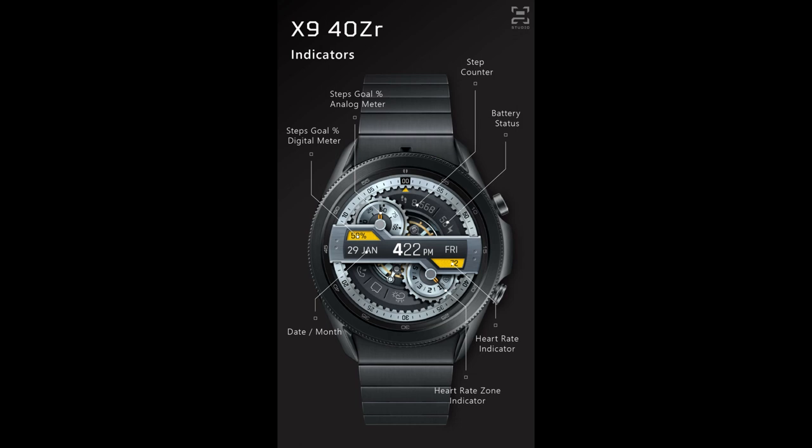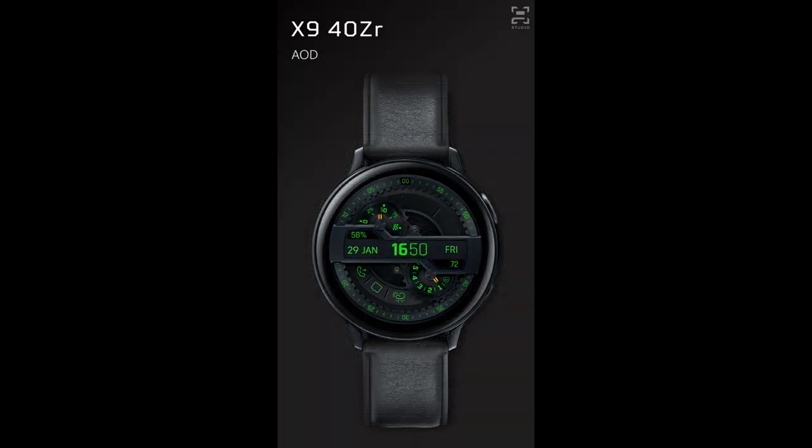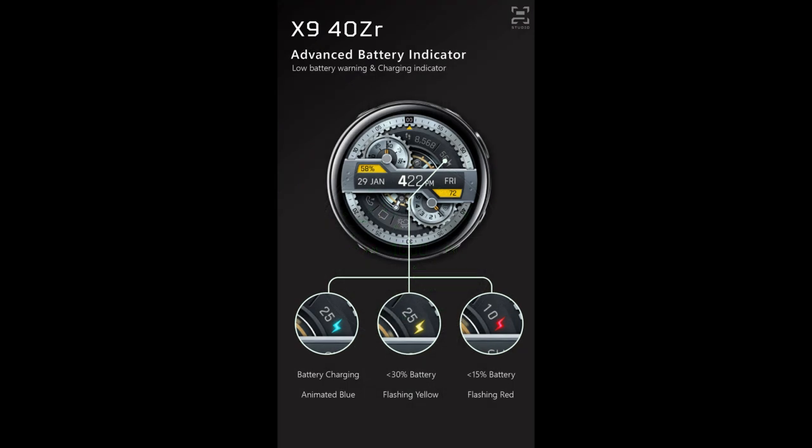Not only do I have very limited coupon codes to give away to random viewers that comment down below — in fact I only have a total of five coupon codes — so make sure you participate by leaving that comment. But if you want to purchase this watch face, the developer has also offered an exclusive 50% off discount for Jibber Jab viewers only.